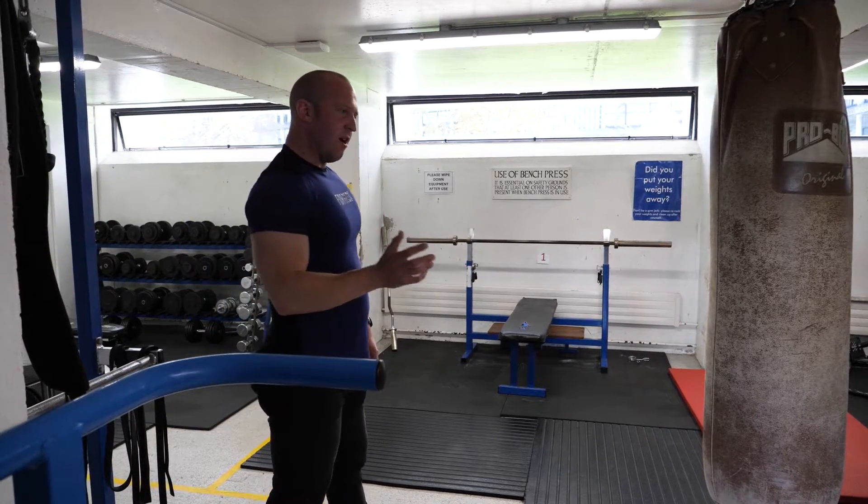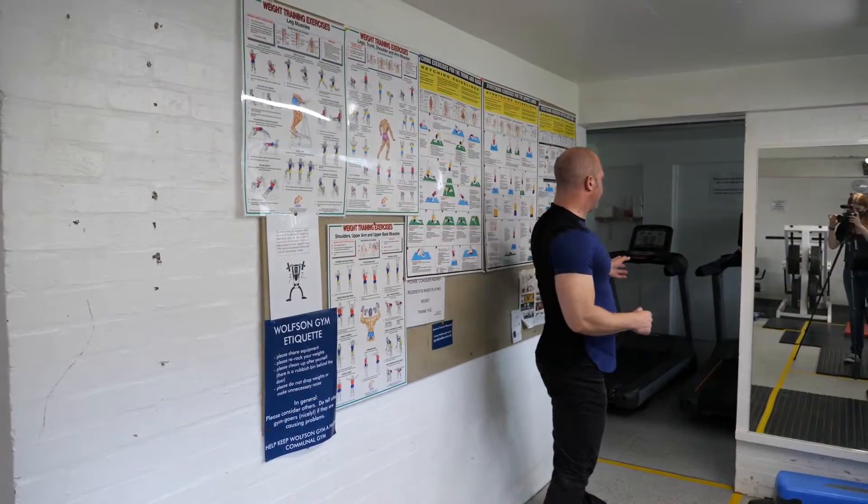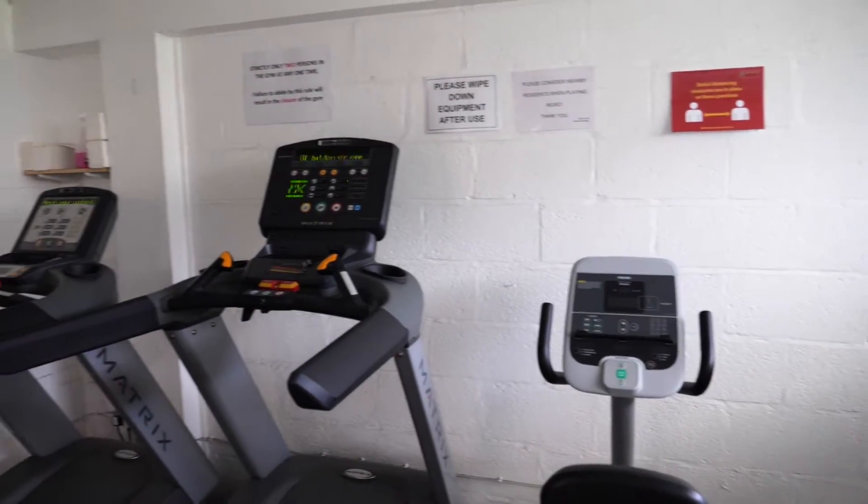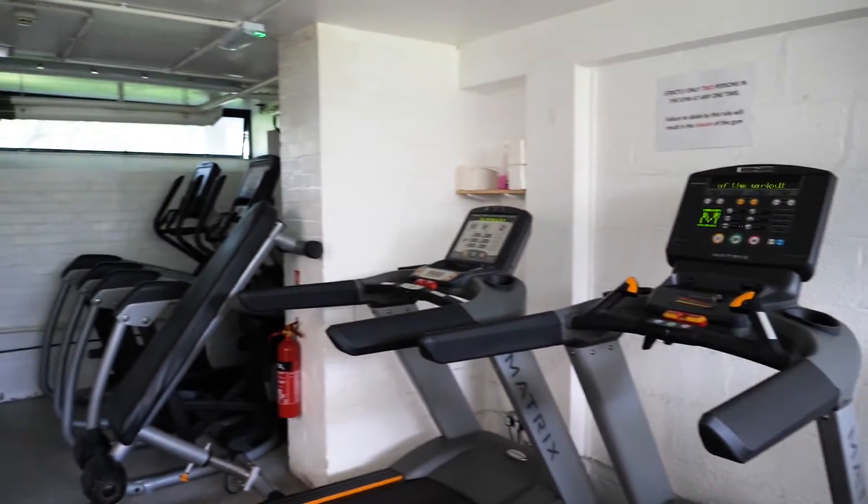And then in the cardio section there are a number of treadmills, a recumbent and upright bike, a rowing ergometer, and some cross trainers.